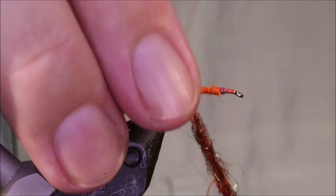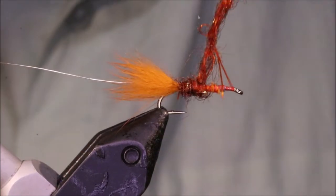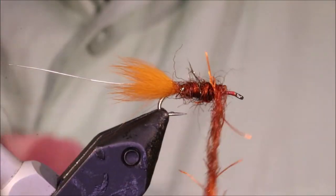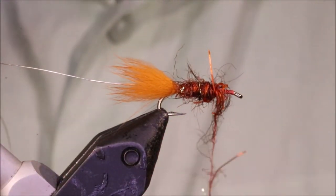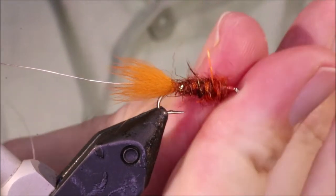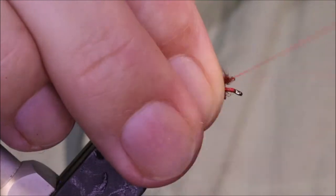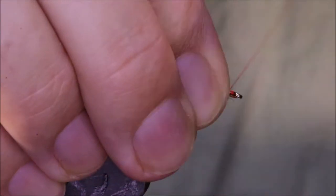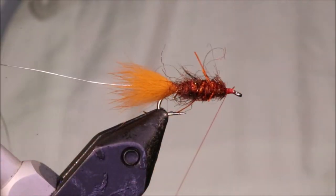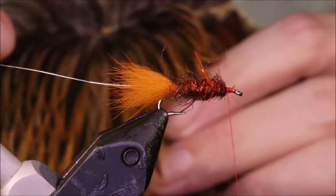Take my thread back to the bend, get that started and just tighten it up. You'll see there's not much in the way of rubber legs sticking out at the moment, but they're in there. Take away the excess, tighten that up, just finish the head there. I'm leaving myself plenty of space because I'm using hen hackle — I'm going to be struggling for length, even using a genetic hook. It can sometimes be a bit of a struggle to get down the long shank hook.